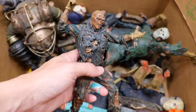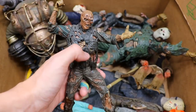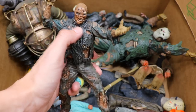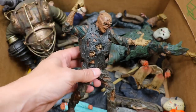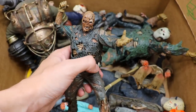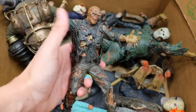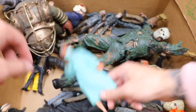We have our Part 7 statue right here. Not sure where the mask went, probably fell off somewhere. Really nice statue — Part 7 is probably my favorite Jason look, and I'm still waiting on my NECA Part 7. Missing his machete as well, but great statue right there — and I think that's pretty old too.